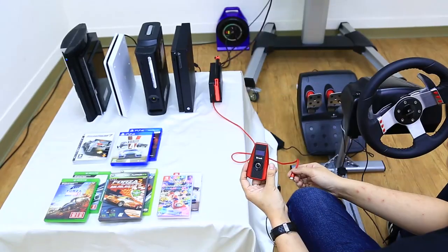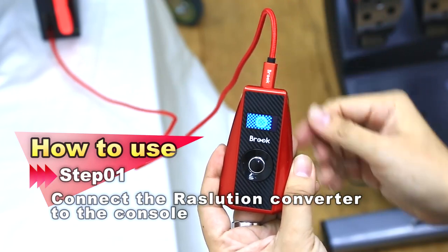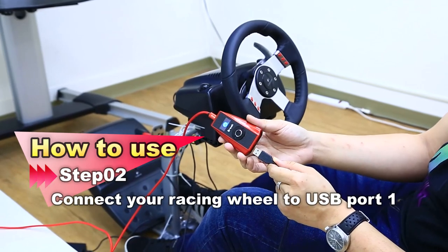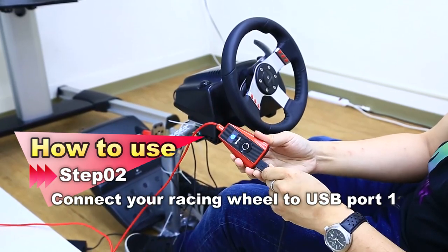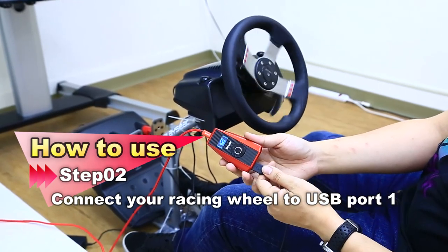So, let's see how to work it. The first step, you need to connect your resolution to your gaming console. Connect your racing wheel to the resolution, and see if your racing wheel is turning on.